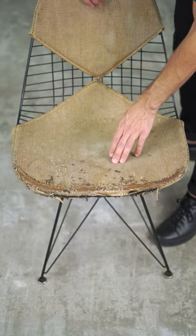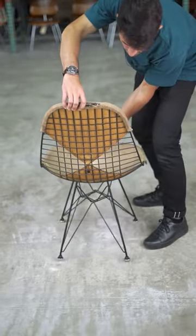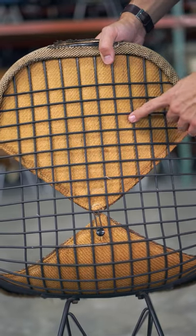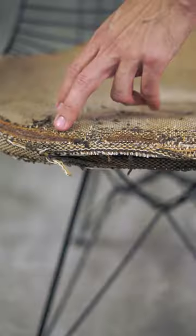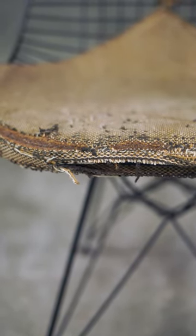It has an original Alexander Girard design textile with horsehair used on the back of the pad. I'm not bothered by the wear and fraying here, as I'd rather keep this pad original.